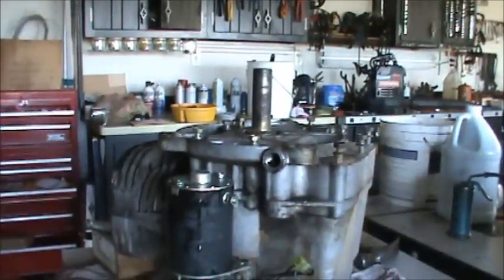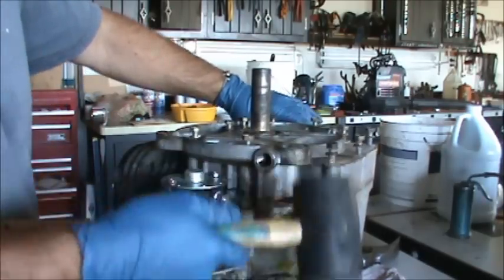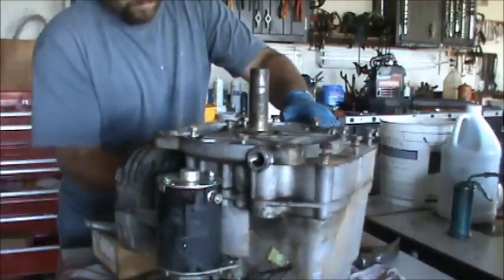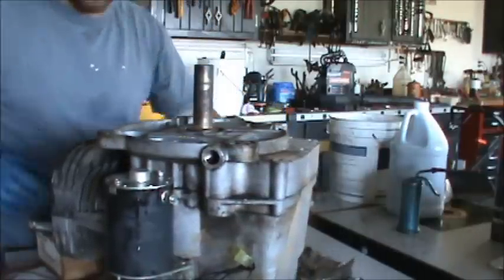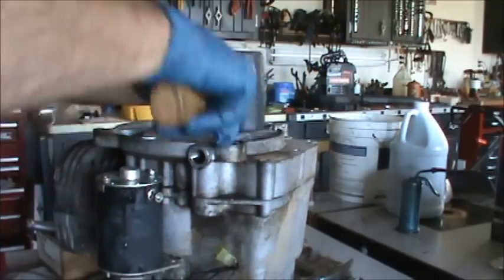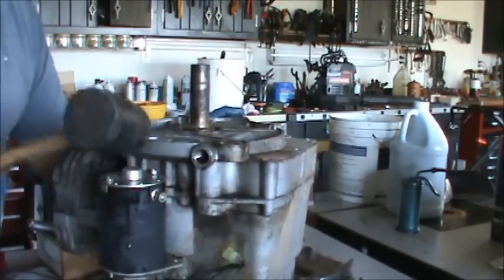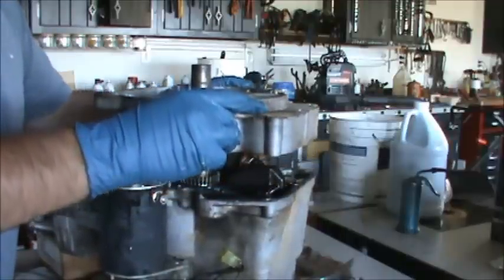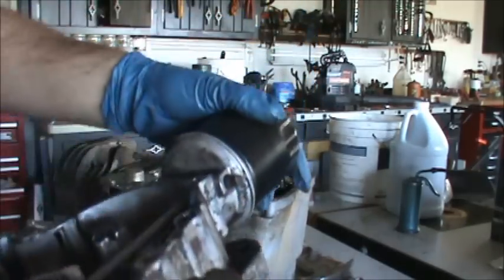I'm loosening up the sump on this thing and we're just going to tap it a little bit with a mallet to see if we can get it to pop up. The rubber mallet might not do it, but let's try and loosen it up a little — there it goes. So we have our sump loose and we'll pop that out of there and take a look.